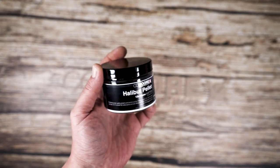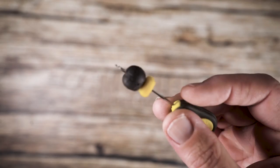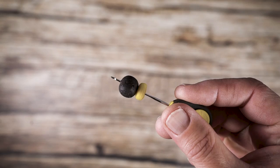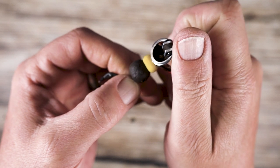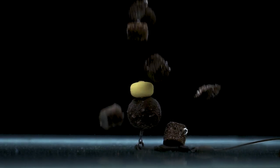Using a combination of hook baits will provide you with something different and attractive to a carp. Here we are using a halibut pellet wafter topped with a piece of baked corn — perfect for fishing over a pellet and corn mix.